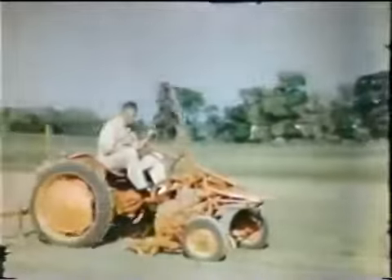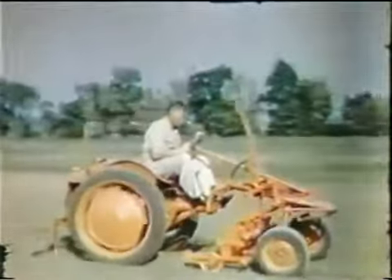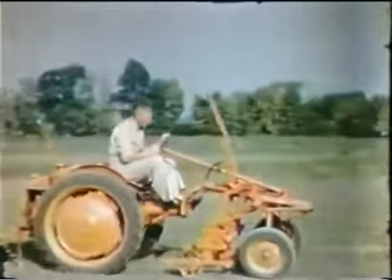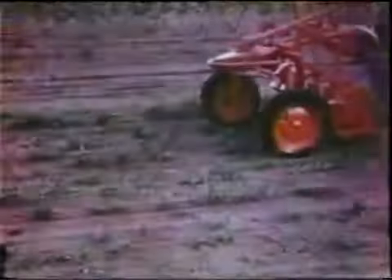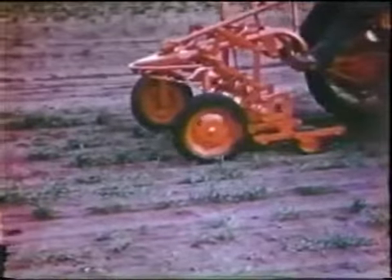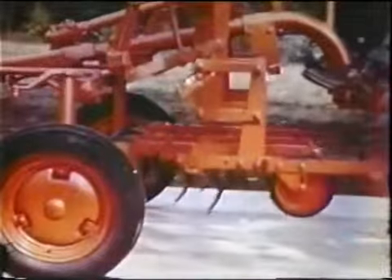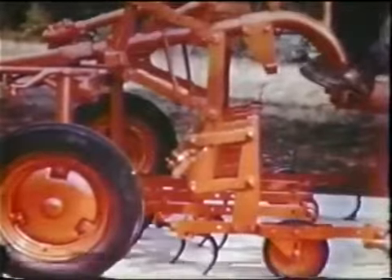For the narrower rows and for cultivating on the beds, there's an independent gang cultivator designed for accurate, close cultivation of crops planted in multiple rows — two, three, four, five, or six rows at a time. Individual parallel linkage allows each unit to follow the ground, and there's a wide variety of hoes, shovels, and steels to suit crop and ground conditions.